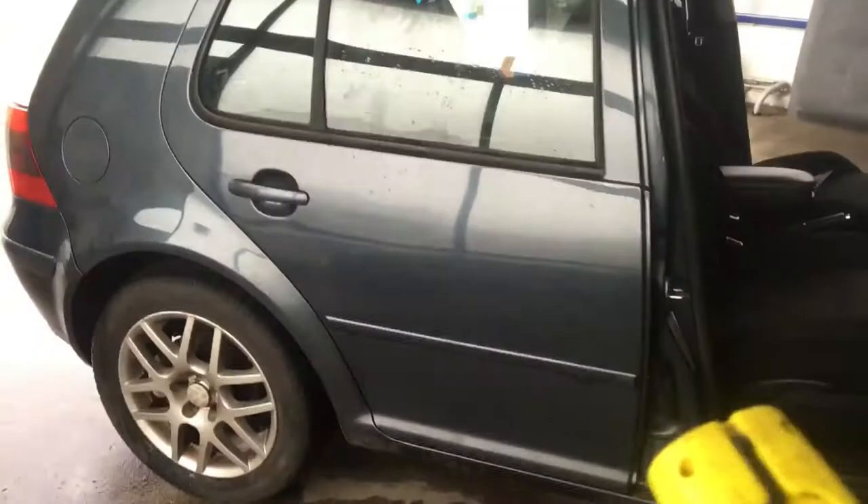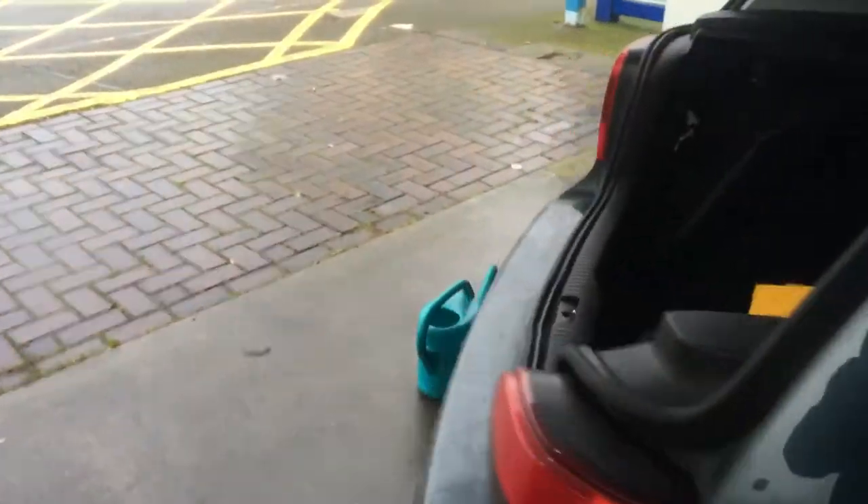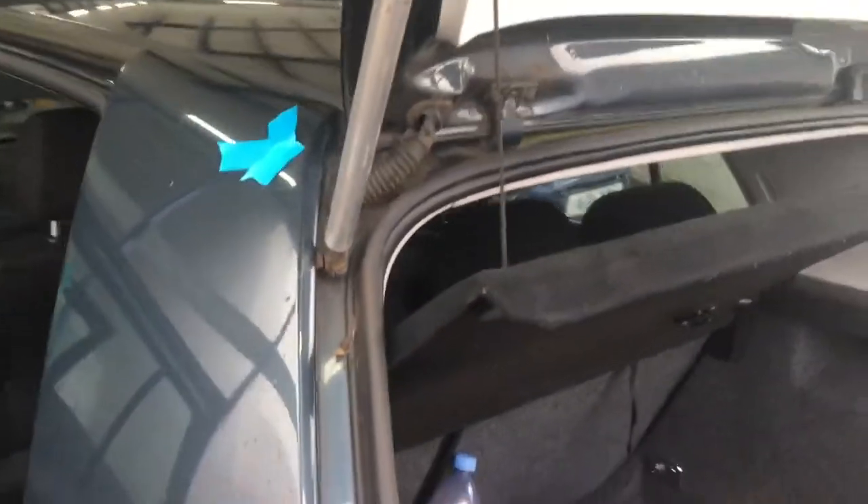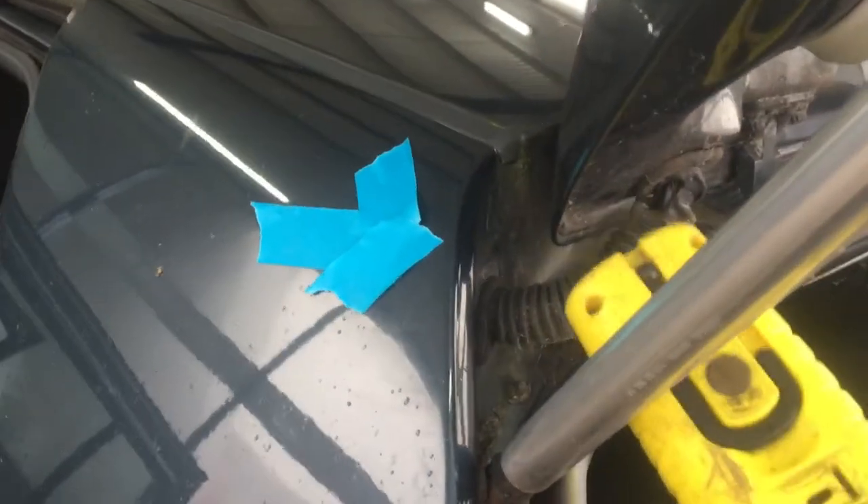Just a note as well — the scuttle panel doesn't look like it's actually fitted properly. So that would be that one. Obviously we know about this door leaking and the drivers rear door leaking. Coming round to the back of the car now, we've got a little bit up here, and obviously this is where the wiring goes.